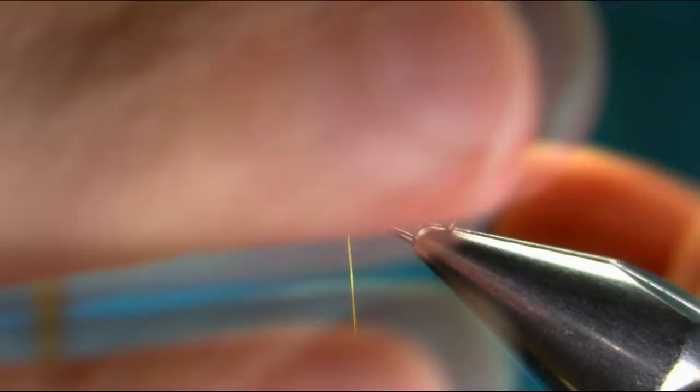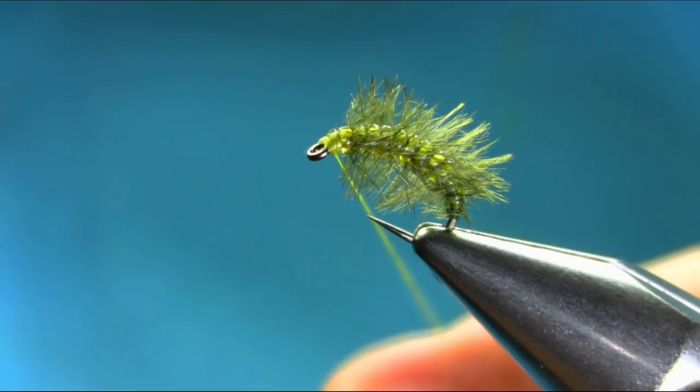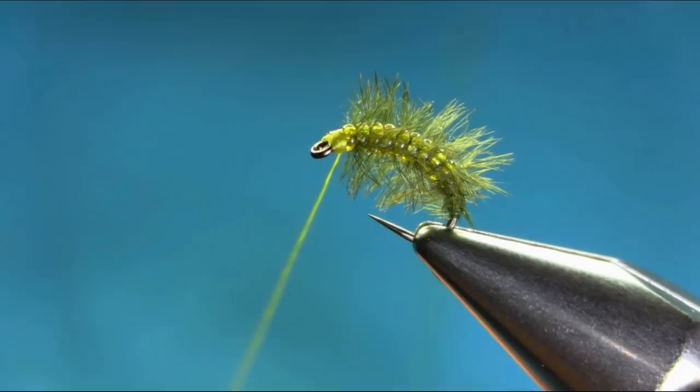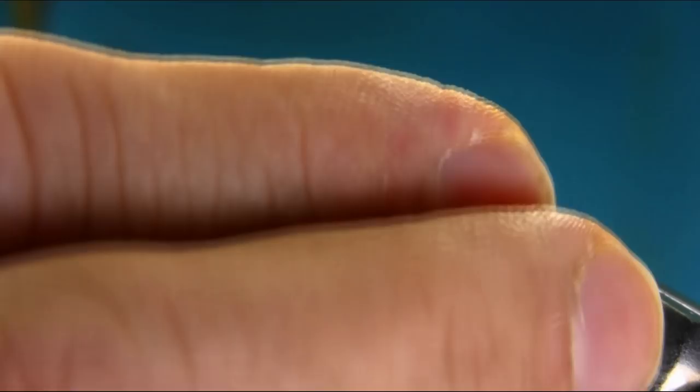Now here I'm going to just finish off the fly and do the rest of the work after. So we finish — cut this off. Now it's all done. As you can see, all you have to do is push these fibers down either way.